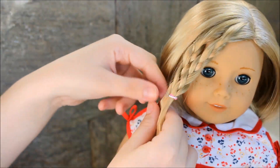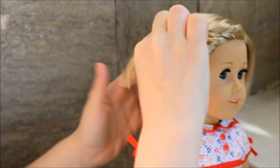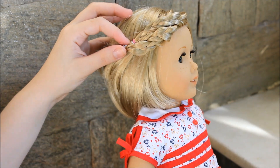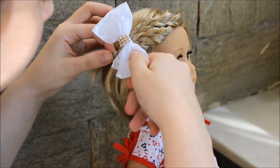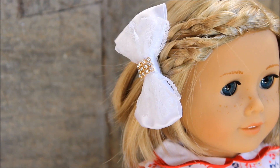Once you're done, take a big bow or a cute hair accessory that's large enough, and pin all three braids back with it. It's going to look really, really cute — just like this.